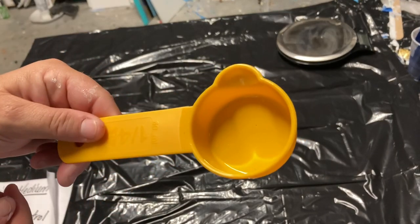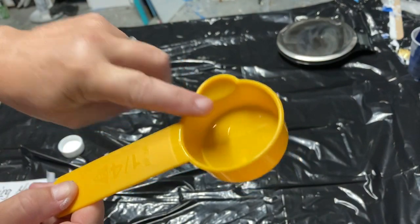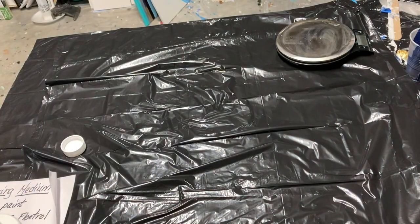Or you could take this quarter cup — I'm going to call it a scoop — and you would do one scoop of paint and two scoops of Floetrol. Mix that in the cup. It's that easy.